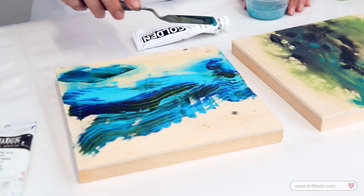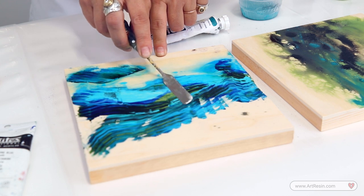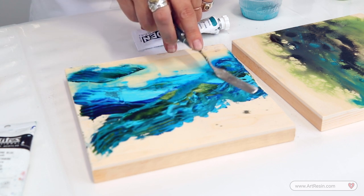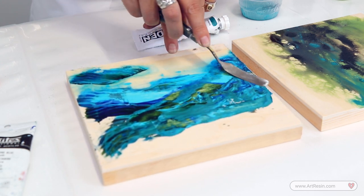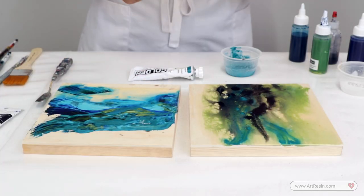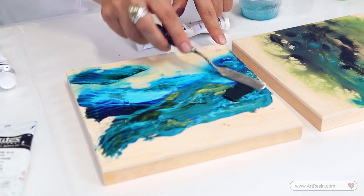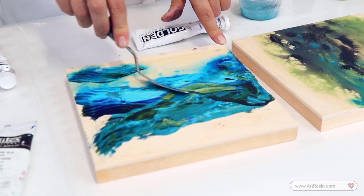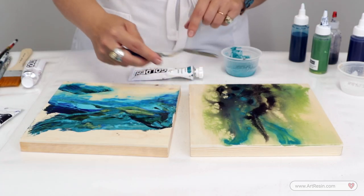I'm looking at this one — I don't totally love it. So I'm going to take a palette knife and see what happens. I liked the cardboard but I think it looked a little too perfect. I draw my inspiration from nature and nothing in nature is perfect. Maybe I want a little more contrast — back to my amazing Jenkins Green. Don't get too bogged down because once it dries you might want to add more color. You can keep going. Now back to the other one.